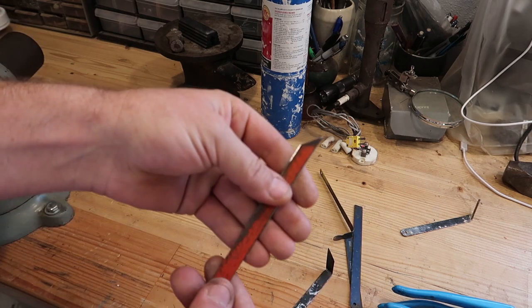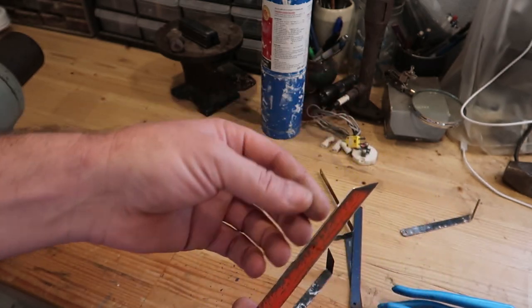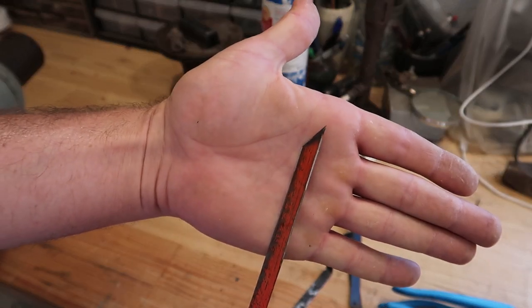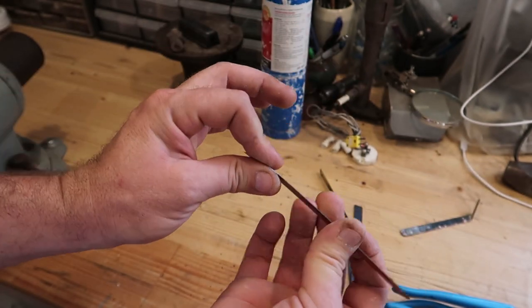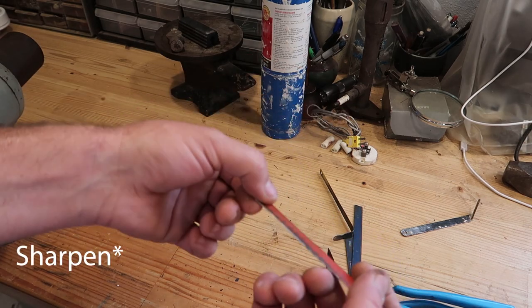Once you've broken the blade, take it over to a bench grinder — even a Dremel tool works. You just grind it back and put a bevel on it. I'm going to bend it in such a way that the pre-ground bevel is going to be on the outside, because it's going to be easier to sand if your bevel is on the outside.